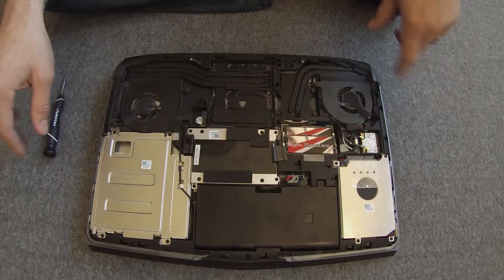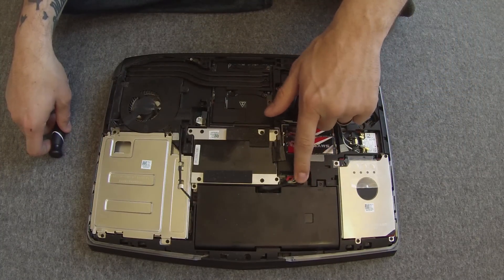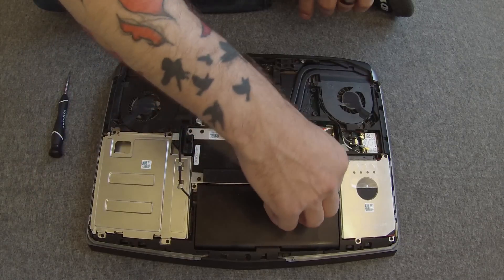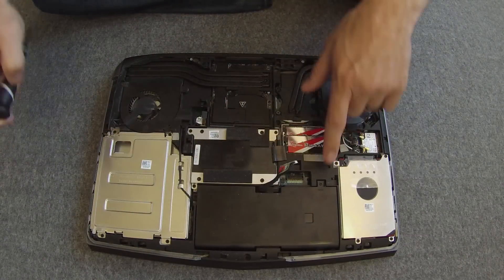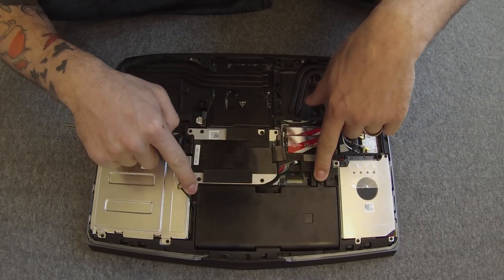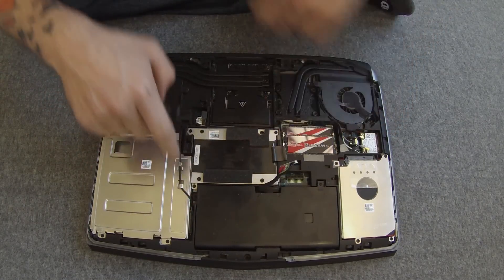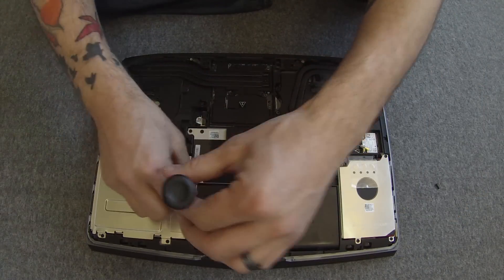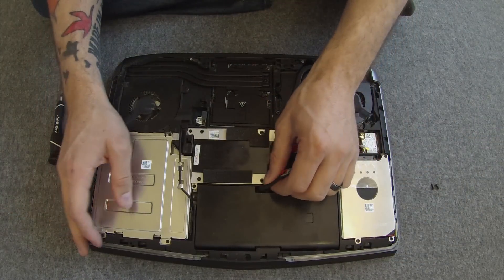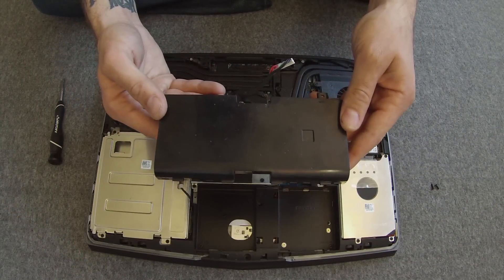First things first, you want to remove the battery, which is right here. Just pull this connector off like so, then remove the two battery screws — they will be M2.5. After you've removed those two screws, it's as simple as lifting up and there's your battery assembly. Very small and compact — it's basically two batteries put together under one unit.